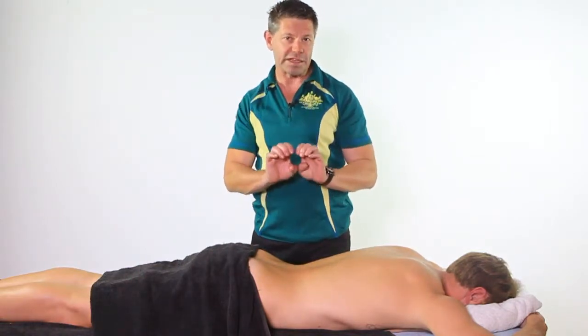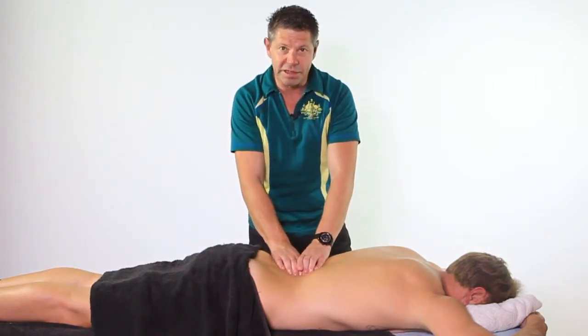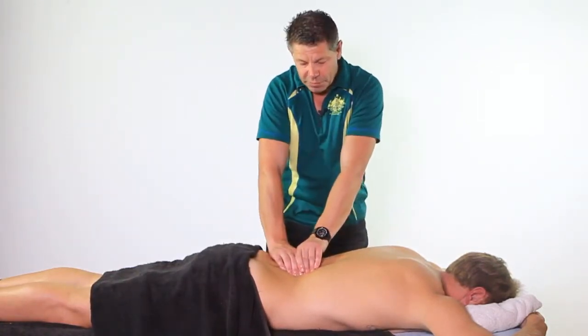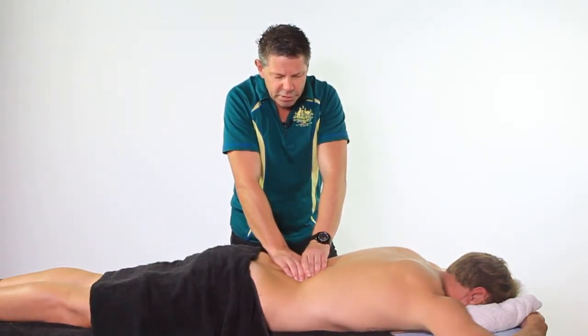So we're going to try and move things laterally. We're going to use our fingertips, we're going to roll into that laminar groove in here, we're going to lock down onto that tissue there, which is probably right up against those erector spinae muscles, and all we're going to do is engage that tissue and work just across those erector spinae. So we're going to work across.